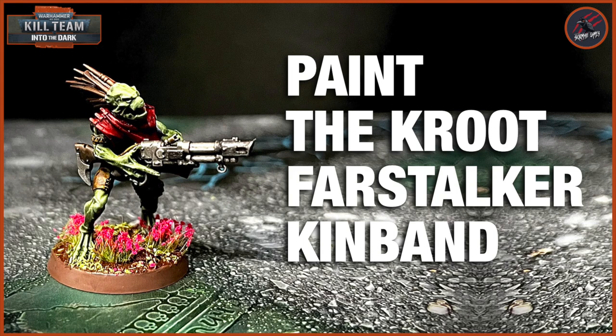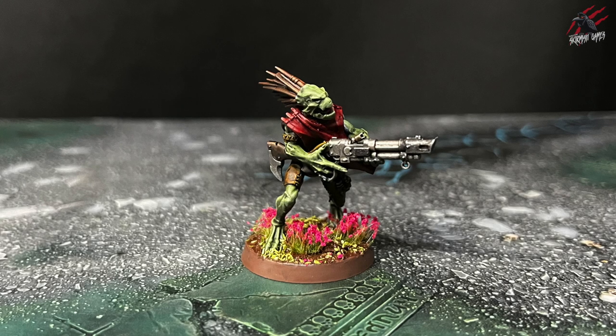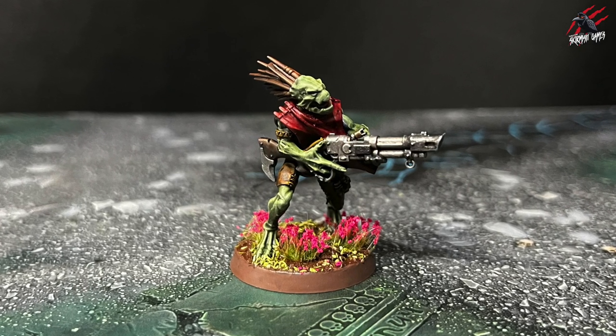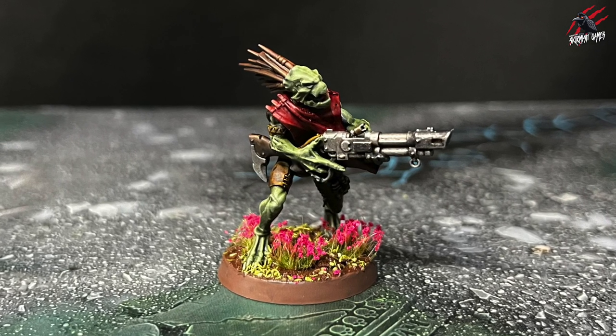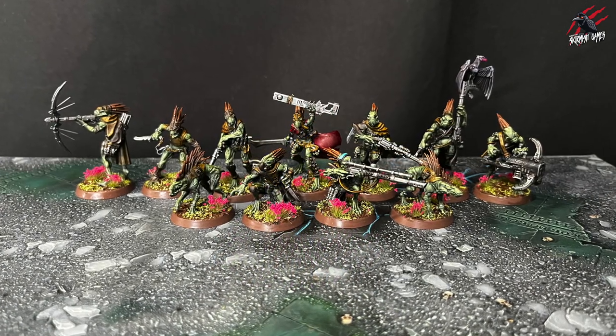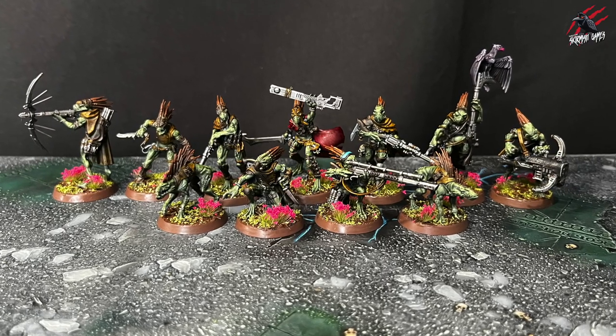Hey, welcome to Tabletop Skirmish Games. I'm Lee and in this video I'll show you how I painted my Kroot Far Stalker Kinband for Kill Team. I chose this model as the example to paint in the video — an awesome Kroot Warrior that really reminds me of Scarface the movie. My plan was to get this whole Kill Team painted really quickly to a tabletop ready standard, and I'm happy with the result.